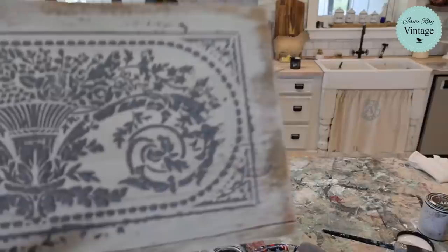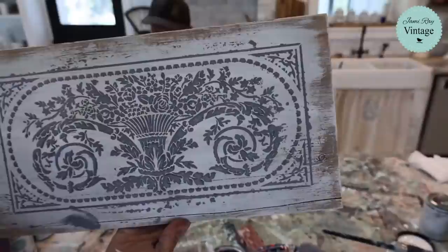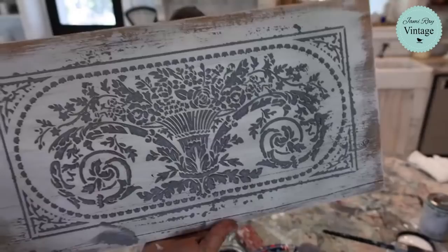Look how gorgeous this is! Can you guys see the texture on that? That's what the paint frosting in gray skies cottage color looks like. You could probably just leave it as is, sand it a little, and add some dark and decrepit. But we're going to take this next level and add some molds to the edge.